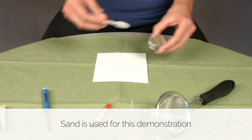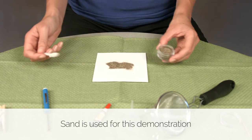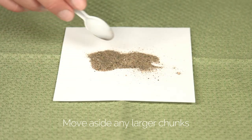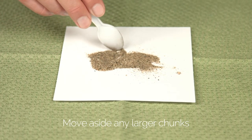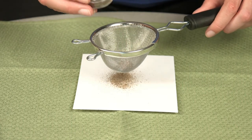Take a small portion of the cremains and spread it on the paper. With the spoon, move aside any larger chunks so that only the finer cremains are accessible. If this is too difficult, you can use a small sieve.